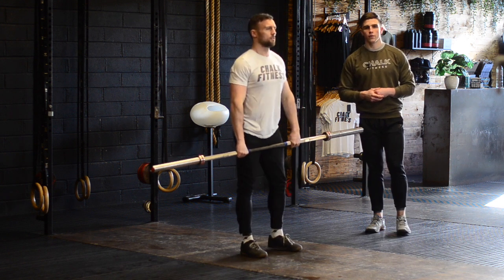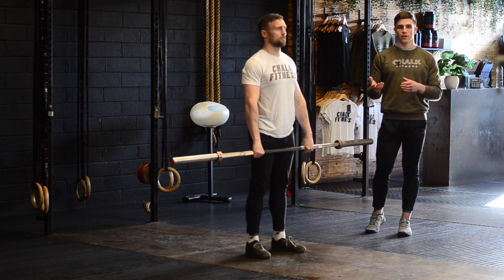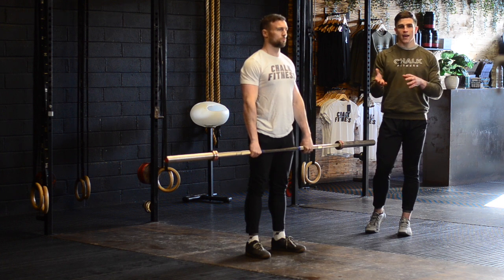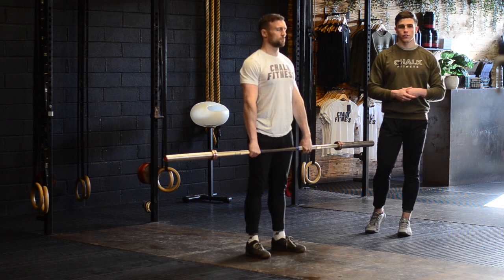Drill number two is a scarecrow clean. The intent behind this drill is to understand that we pull our body underneath the bar, instead of pulling the bar as high as we can and then dropping into our squat.